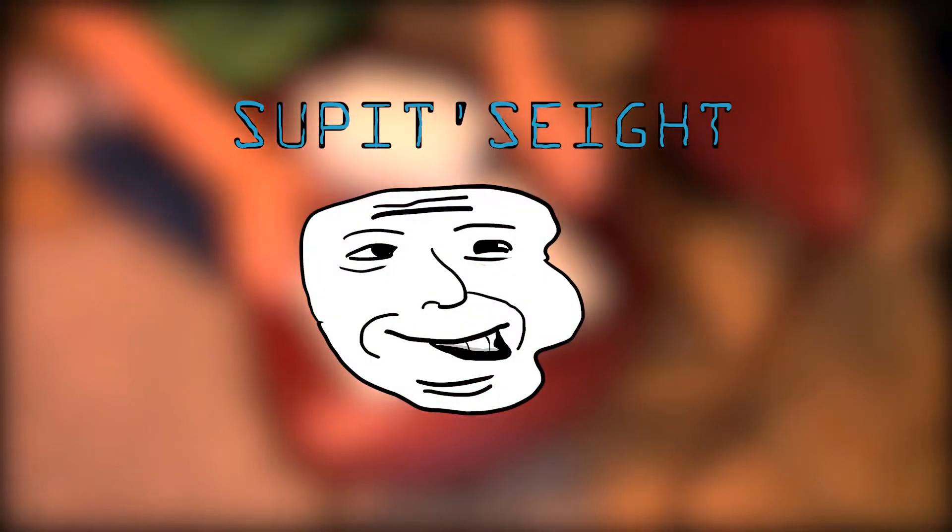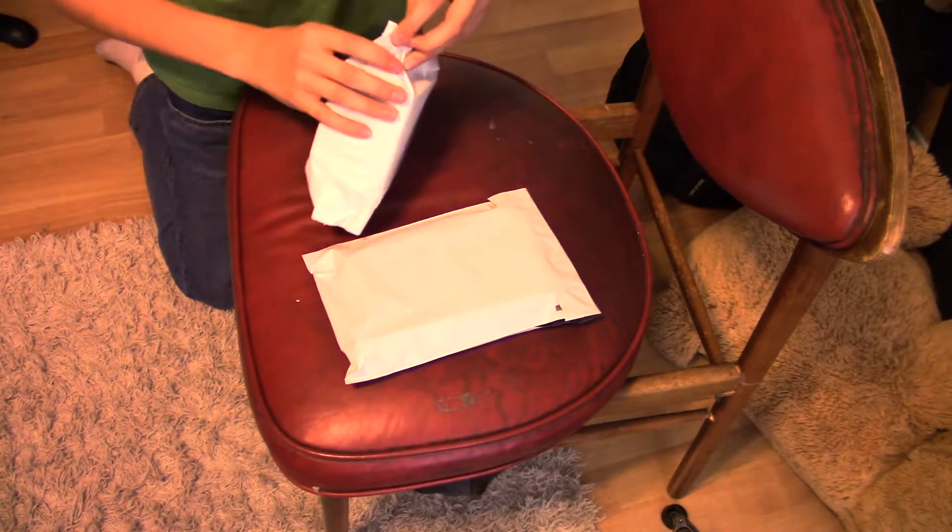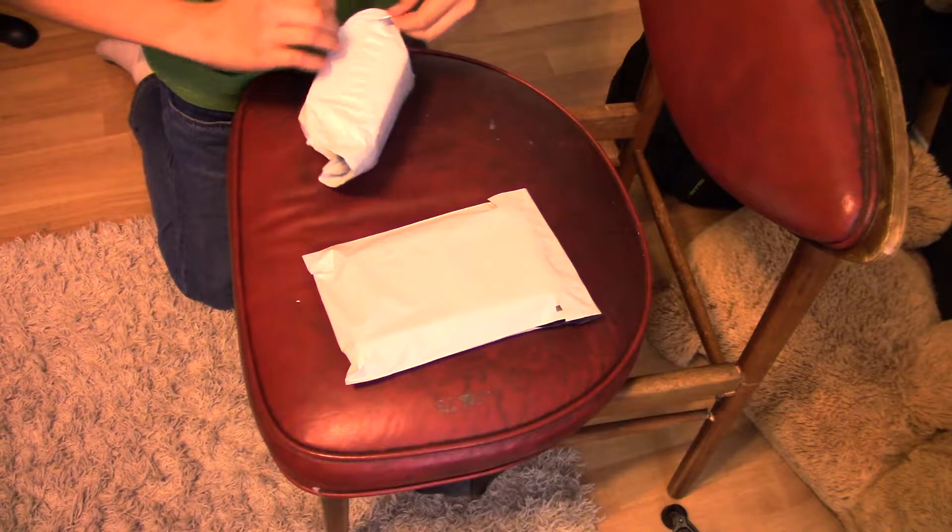Hello kids. Today we're gonna be doing an unboxing. What unboxing is it? Well, we're gonna unwrap some camera lenses.